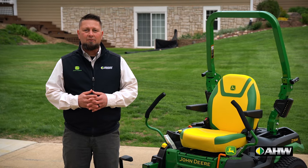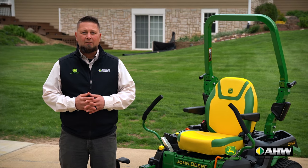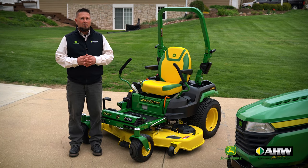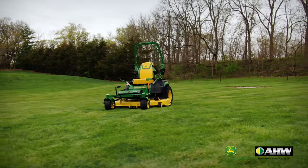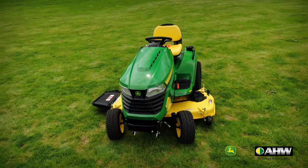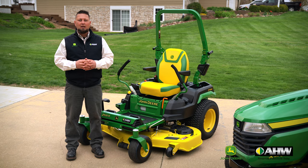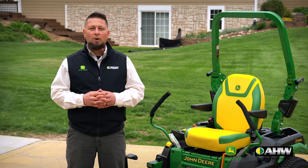The final advantage to a zero-turn riding lawnmower is the reduced time of mowing. Two things lend themselves to this: the ground speed of a zero-turn is slightly quicker than a tractor, and its maneuverability — hence the name, zero-turn. When you come to the end of your pass, you can turn right around. The tractor has a wider turning radius. So if you have relatively flat ground, lots of obstacles to mow around, and a short time to do it, the zero-turn wins hands down.